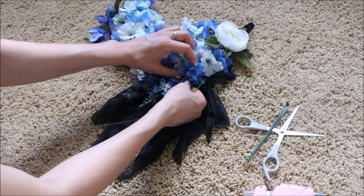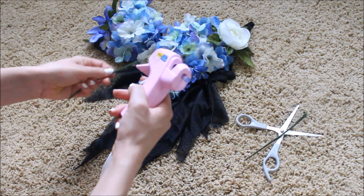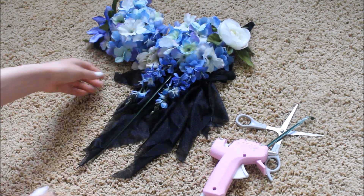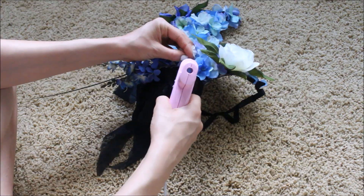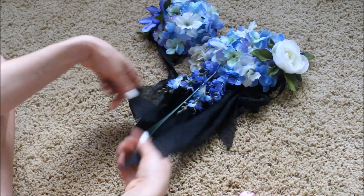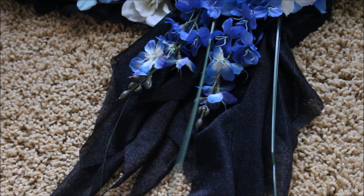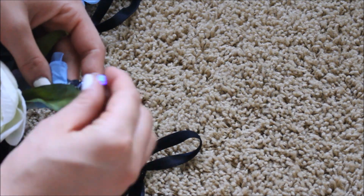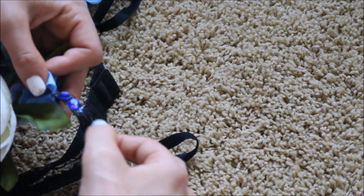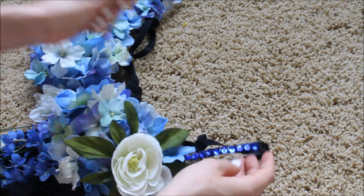I don't really know what to call these or what the proper name for them is, but I'm just attaching them. For the other strap I'm just taking these blue little diamonds that I got from Walmart and attaching them halfway up. You don't want them to go all the way around.